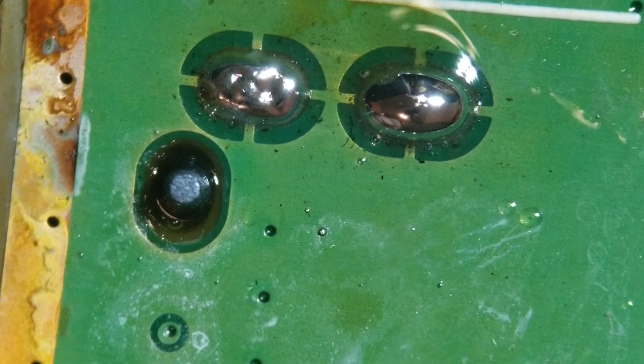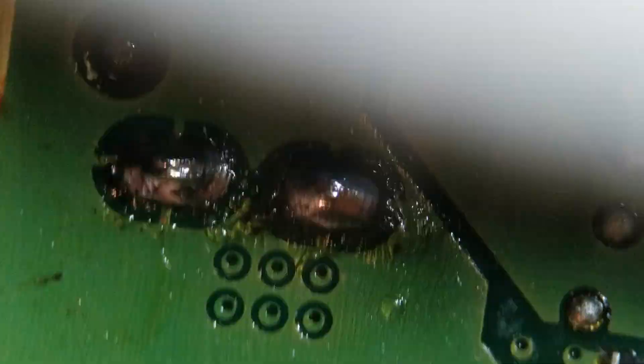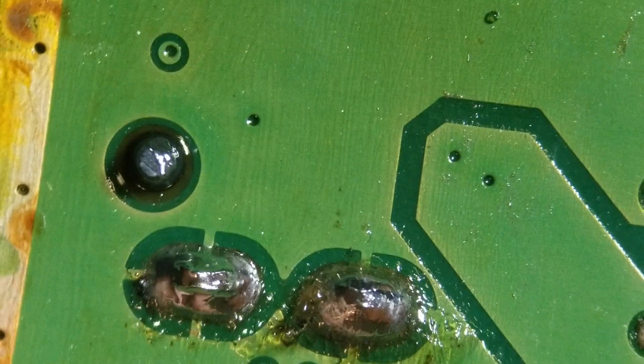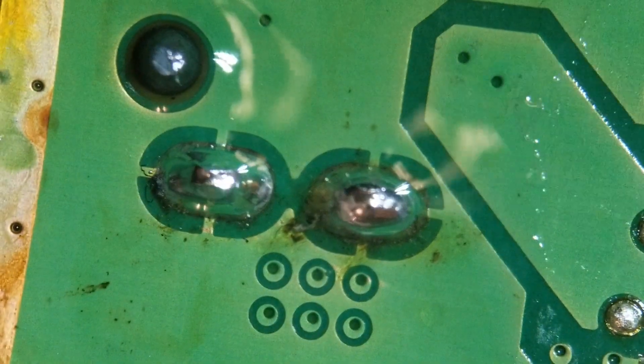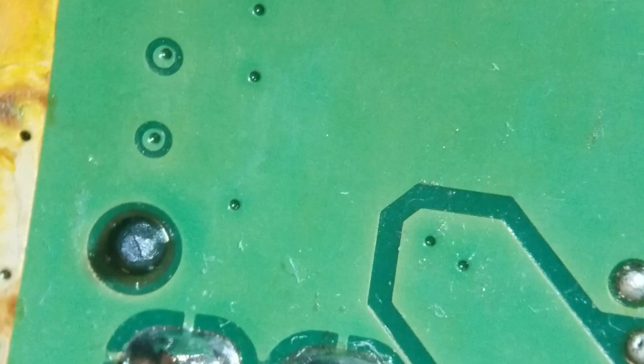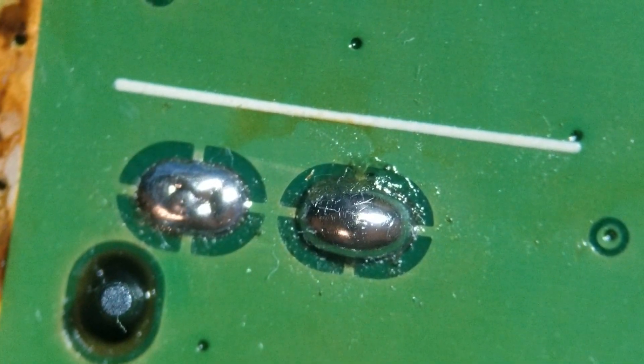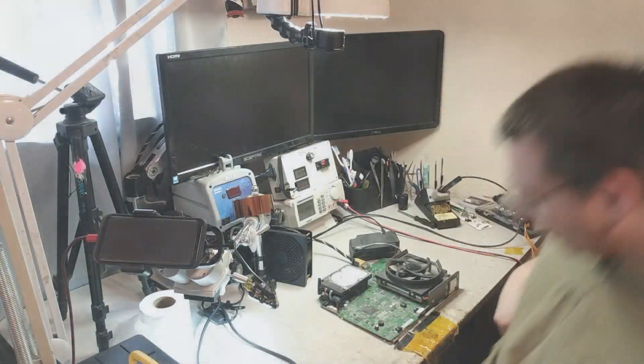And the job is done. Just got to clean it up real fast - agitate with the brush, a little bit more here, and with the toilet paper. Job is done. Looks good, not bad at all.